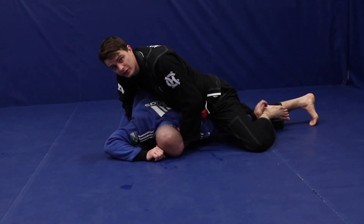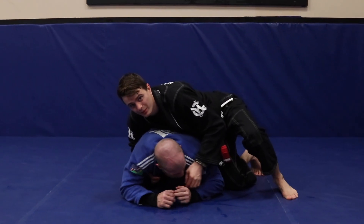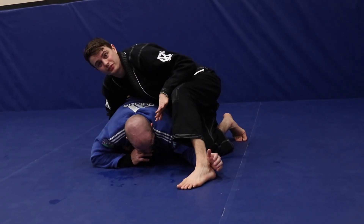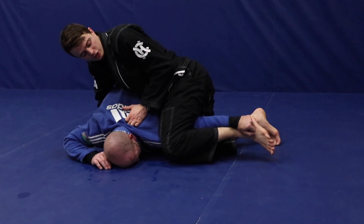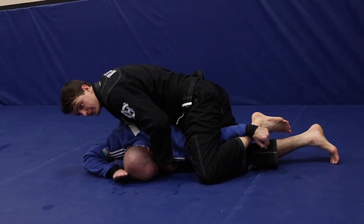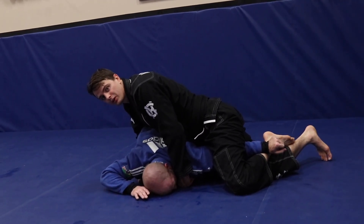I'm going to drop my hips right on top of his arm — we have a sneaky little armbar from there. Again, if you're going against somebody and you just try it, you can hit it on higher belts too. Stick that foot out, it's really tempting, and as he grabs it I'm going to scoop it up with my heel so I don't lose it, pinch my knees, drop my hips, and now we have a nice little armbar from that position.